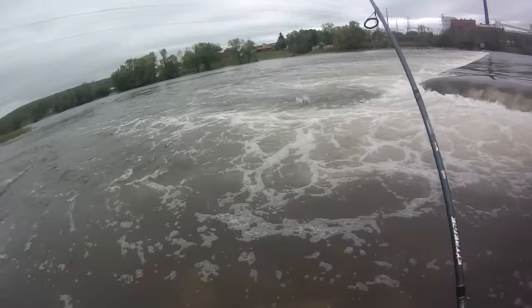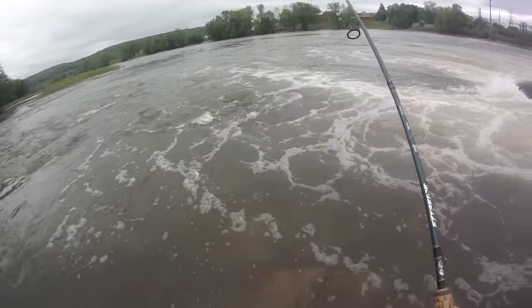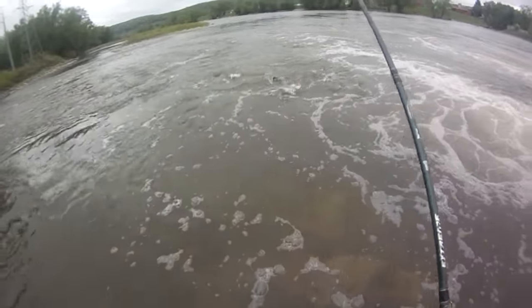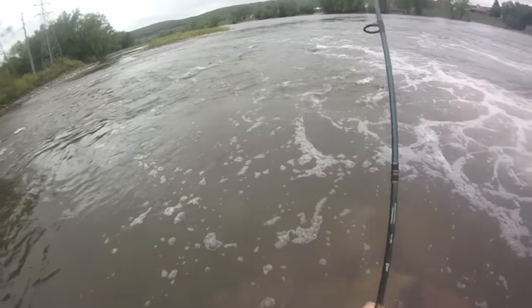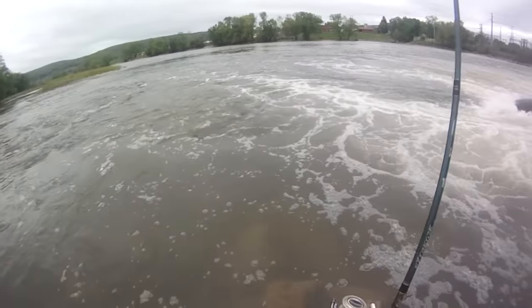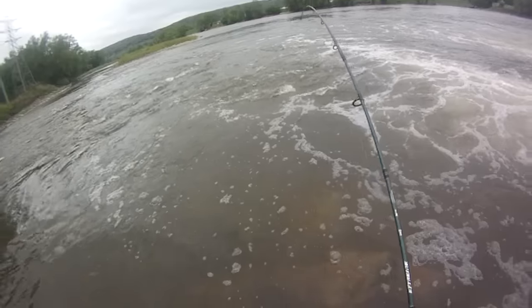I had one smallie maybe 18 inches or so follow me up and I got a short strike. First I scaled down to a bitsy tube jig, then I had that one follow me up, and this guy just hit. This guy looks like another big one — that's three big ones. First one foul-hooked, second one followed me up, maybe just a tad smaller.